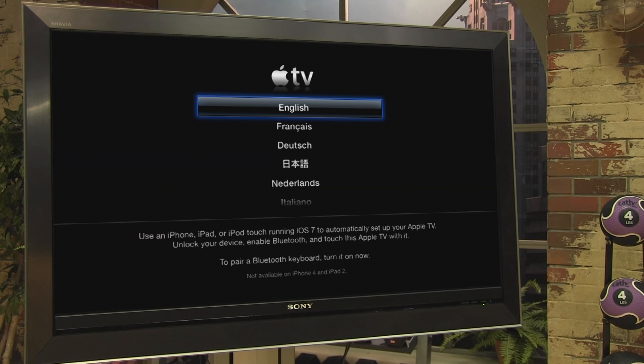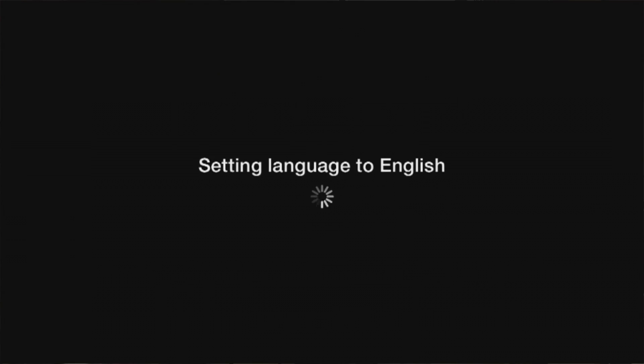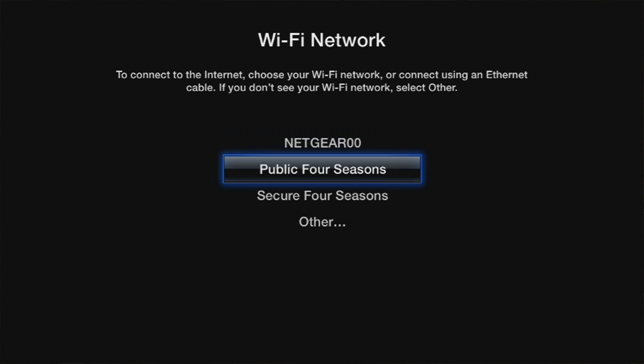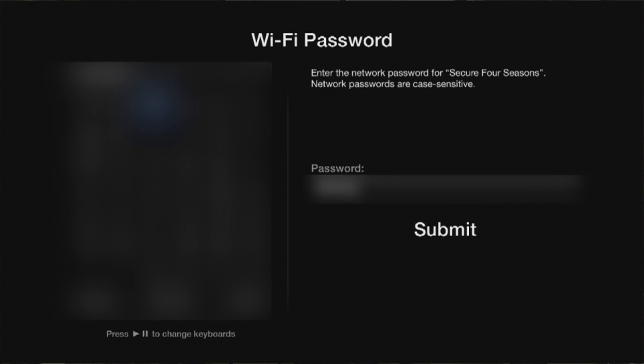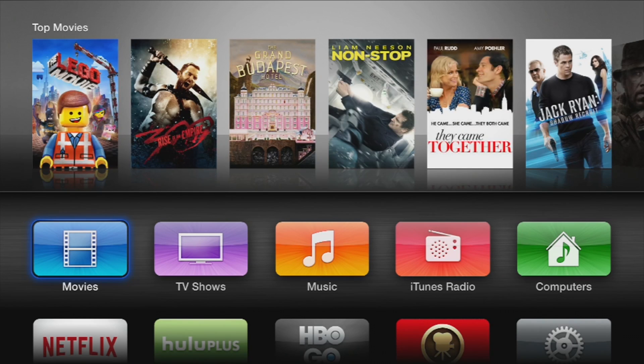Now you will see that the Apple TV is connected. Choose your language. If you use the wired Ethernet connection, the Apple TV will recognize it and configure it automatically. If you are using Wi-Fi, select your network from the list on your TV screen, then enter your network password. The Apple TV will then begin to load, and the main screen of the Apple TV will appear.